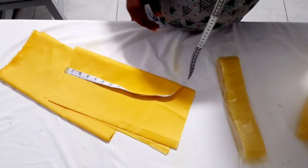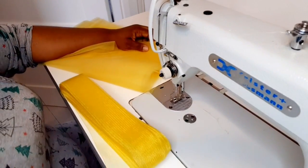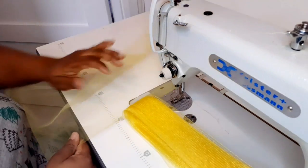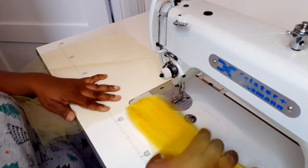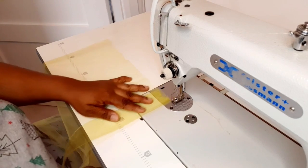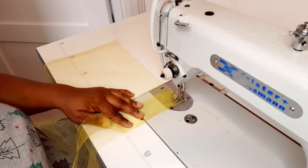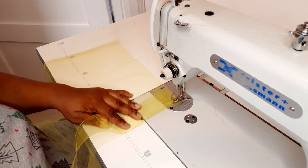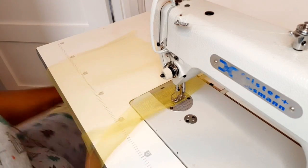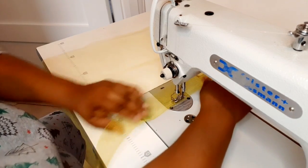I'm going to start attaching the crinoline. This is how I'm going to be attaching my crinoline to the tulle — this is my tulle and this is my crinoline. I'm just going to place it on top and start sewing it. Just so you know, don't drag your crinoline.